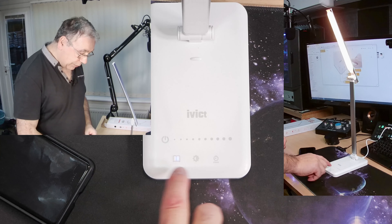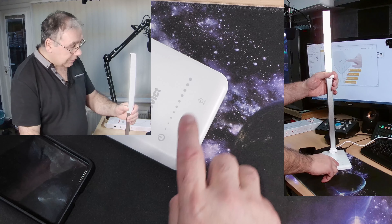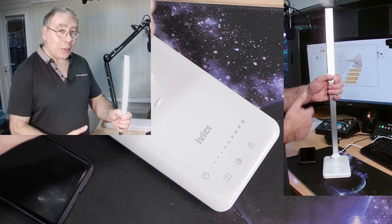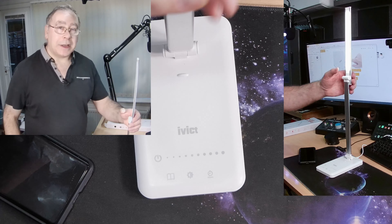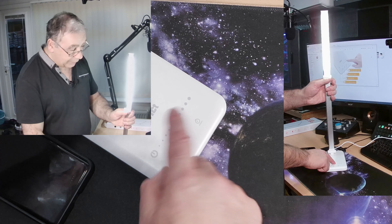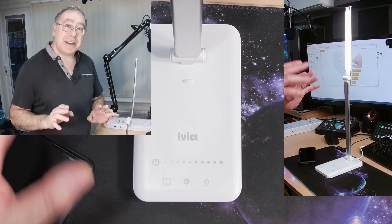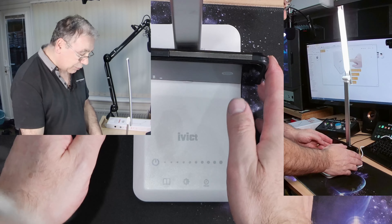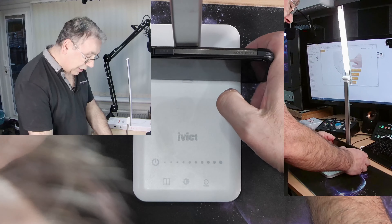The other button controls different colors, going from white to yellow with five different modes: white, slightly yellowy white, more yellow, even more yellow, and back to white. For brightness, that's the lowest and that's the highest, with levels in between. The brand name on it is Invict — I think that's how you pronounce it. It also has a little lip on the base to hold your phone in place.